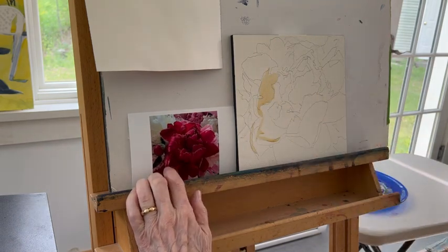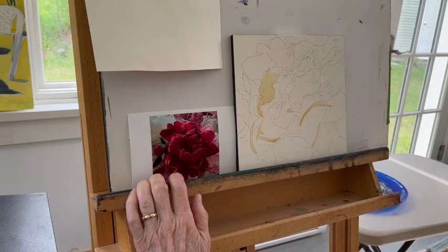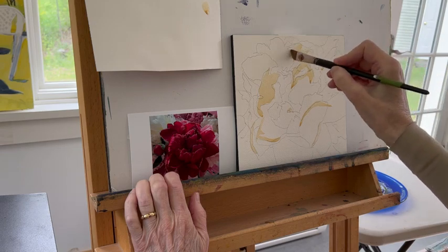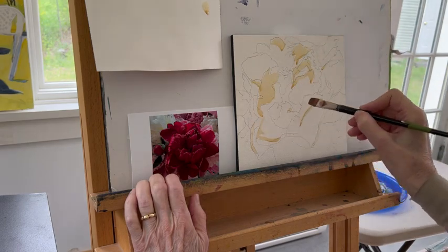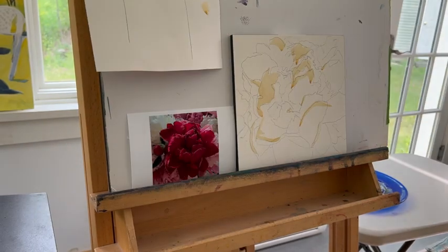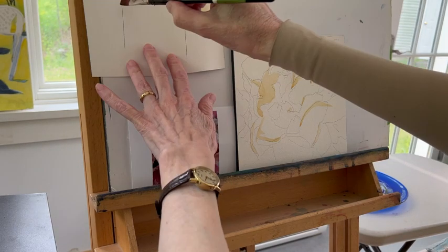I like to look at chunky shapes. The first thing I do is map out where my lightest lights are. What's going in there is Naples yellow — that's going to be a placeholder for me, reminding me not to paint over these light areas. Above a grid, I put light colors in one column, medium colors in the middle column, and dark colors in the dark column. There are my lights.